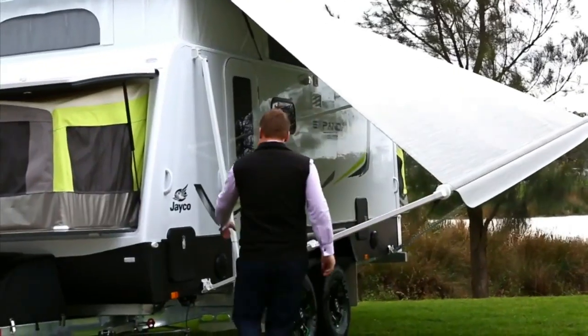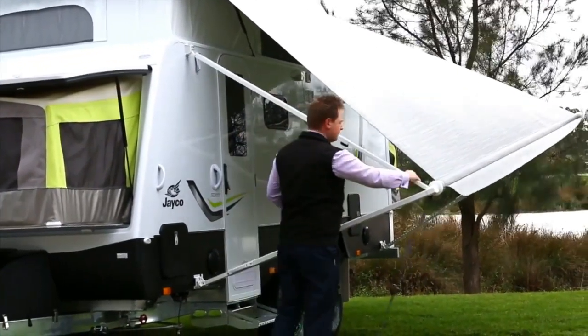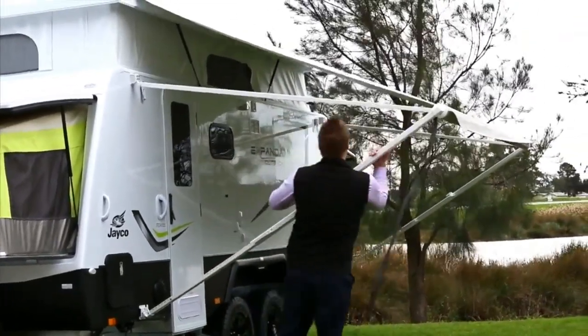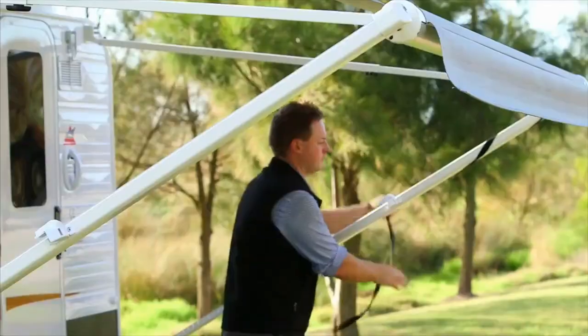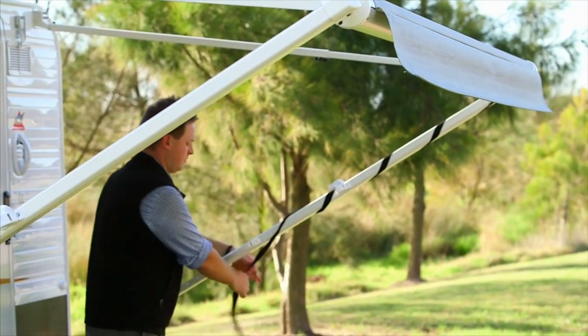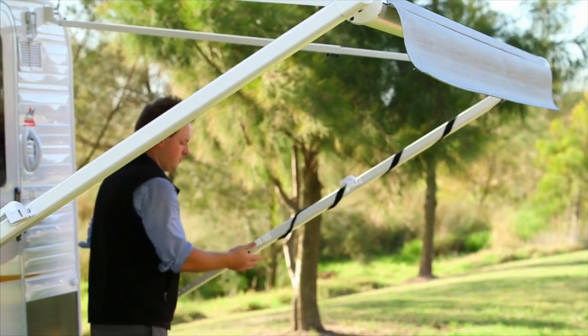Next, extend the side awning arms. Lift with the handle, lock into place and tighten the black knob. Pull the awning strap aside and wrap around the poles to secure. Your awning is now complete and ready for use.